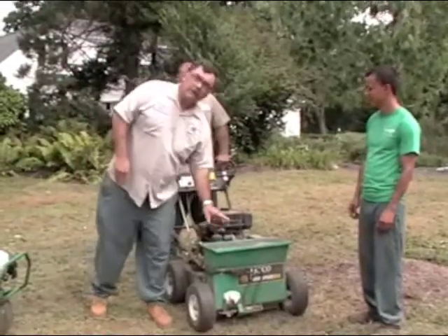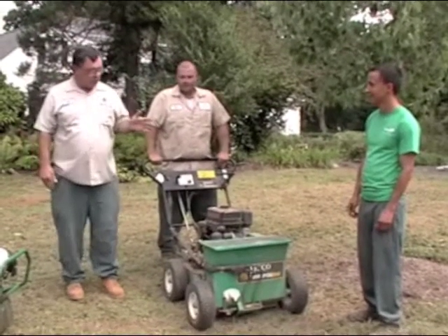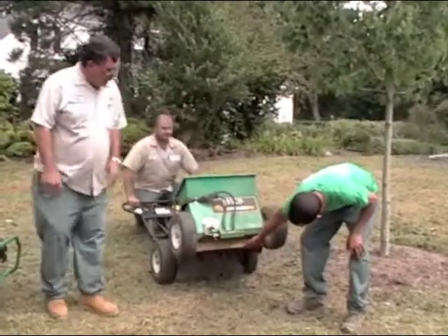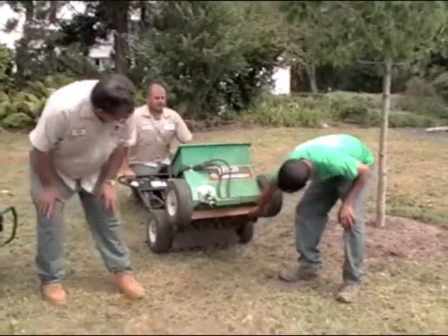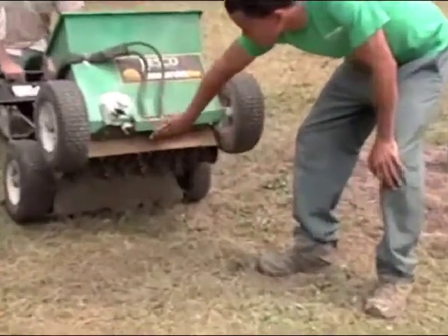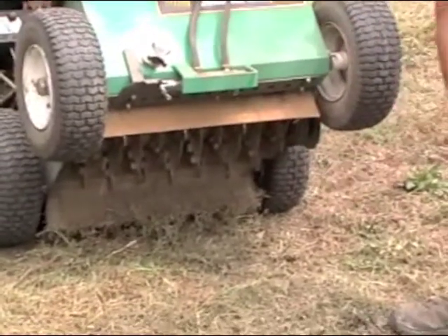This is a walk-behind slit seeder. Justin, what do we mean by slit seeder? What does this machine do? Well, look under here — it has tines all the way across, and what they do is cut grooves in the soil, and the seed drops from right in here into the grooves to create a nice seed base evenly over the lawn.